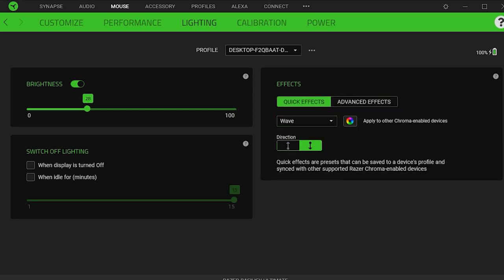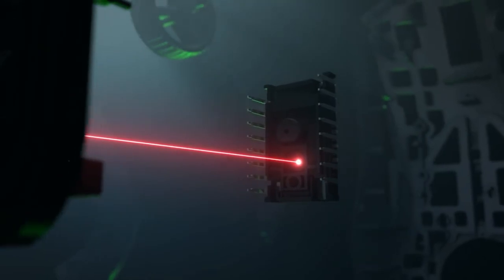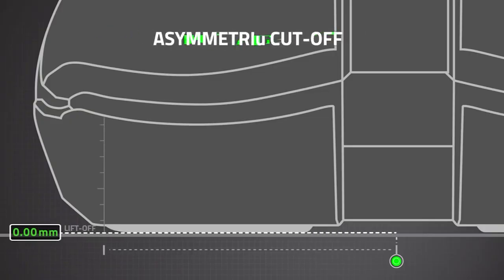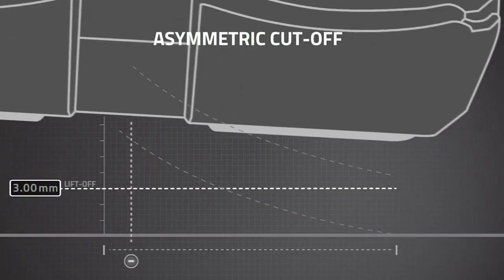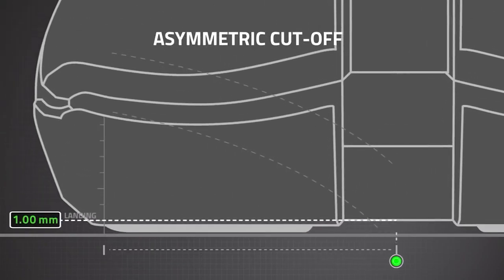Razer Basilisk Ultimate Mouse Sensor Specifications. Sensor technology: Optical LED. Sensor model: Focus Plus. Works on glass: No. Minimum lift-off distance: 1.2 mm. Maximum polling rate: 1000 Hz.